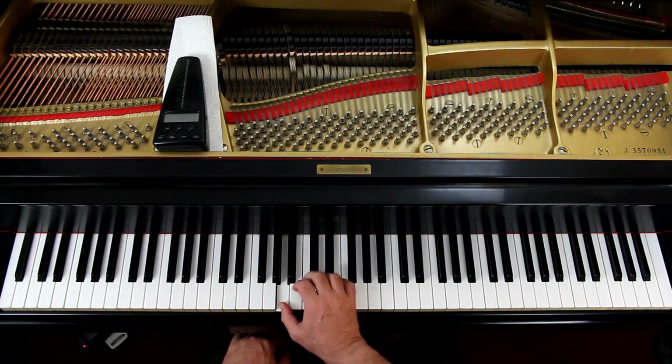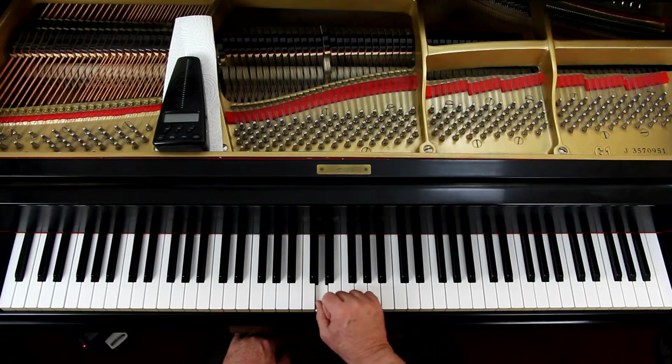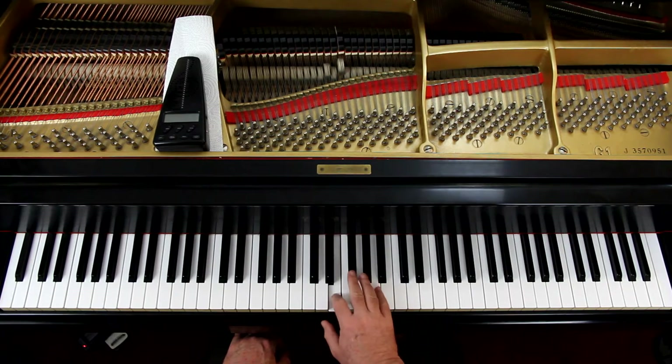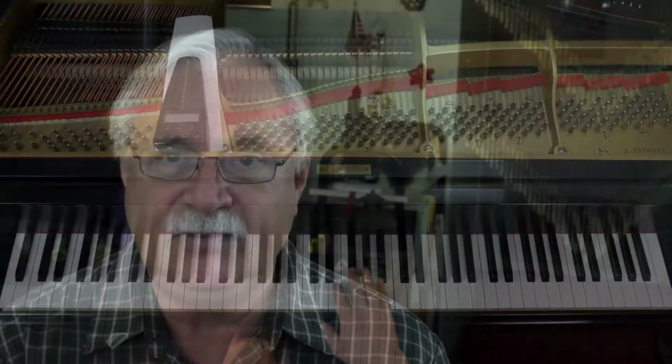So in the right hand, it shows you the fingering for it. Starting with the thumb on A, then the third finger goes on C sharp, then the thumb plays D — and don't forget the G sharp. The little finger is the turnaround finger. If you stop there to go back down, and if you want to keep going up, you put your thumb on the A.